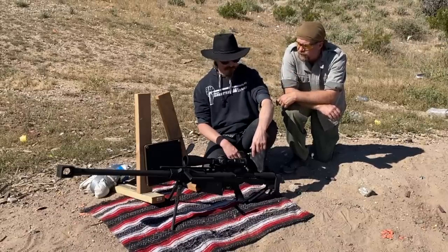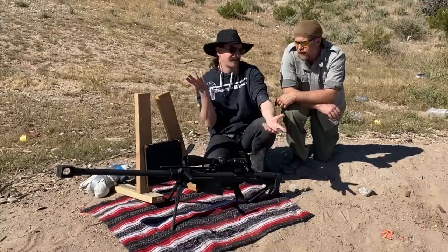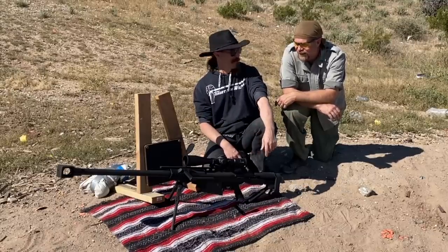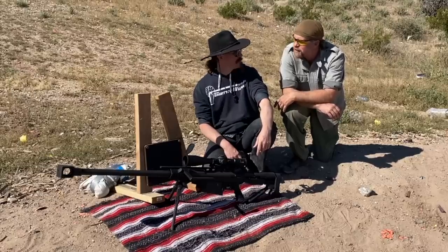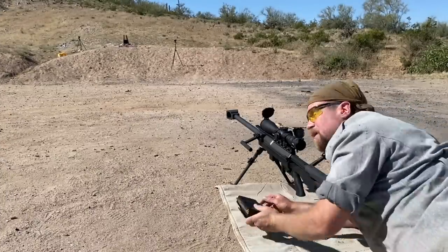So today we've got 50 BMG AP. If this won't go through it, then we have to step it up to 25mm or something. But that'll be an interesting test. Let's place bets — what do you think? Yes, I think it will go through. I think it will too. Let's find out. Black tip means AP, 50 BMG means big. Let's see what happens.